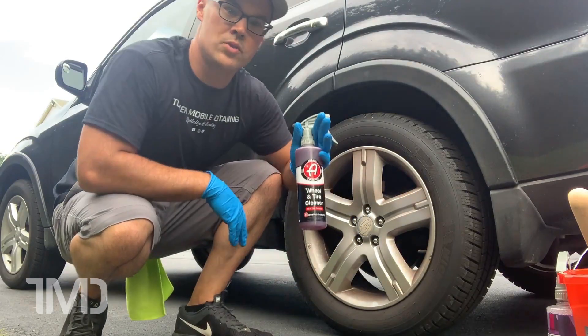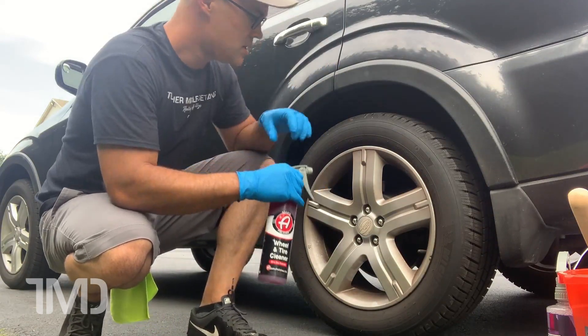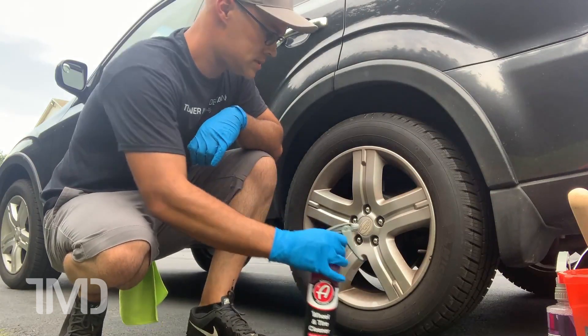At the same time, we're going to be doing a review of the Adams Wheel and Tire Cleaner. This is the first time I've actually used this. I've seen videos online about it and reviews, but this is my first experience with it. Let's see how it goes.